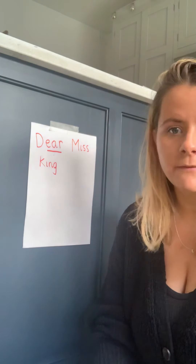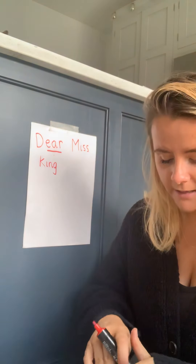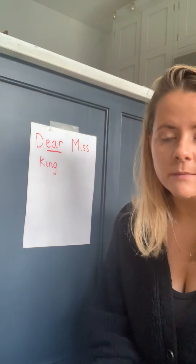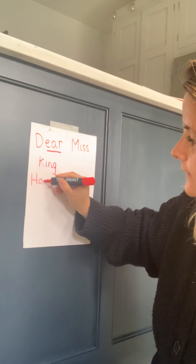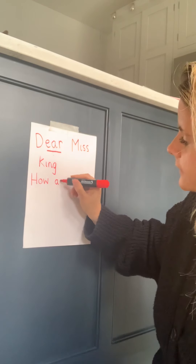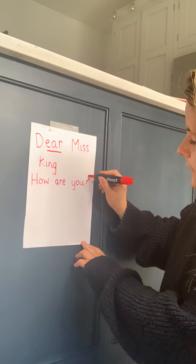'Dear Miss King' — okay, so you always do that at the top of your letter so that we know who it's addressed to. Otherwise, if you get a letter and it doesn't say anything at the top, it might not be for you. You always put who you're writing your letter to. Then you want to think about what you want to ask your new teacher, or maybe tell them something. I might start mine with 'How are you?' — capital H at the beginning of a sentence.